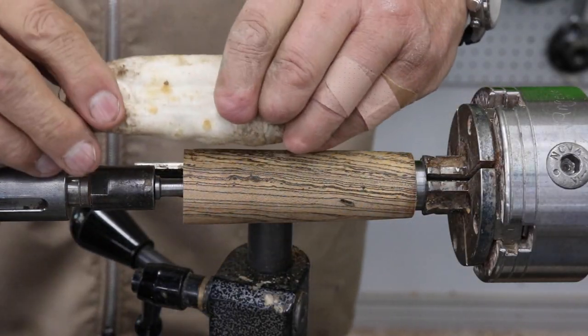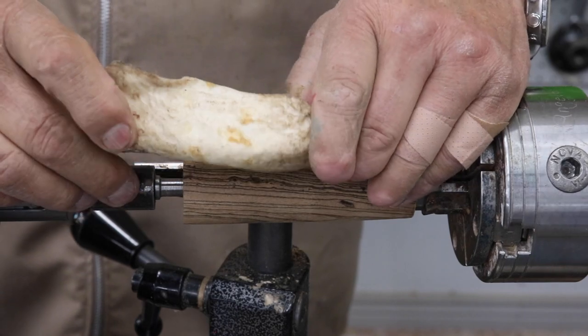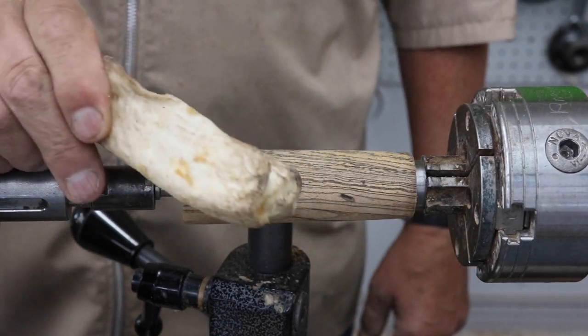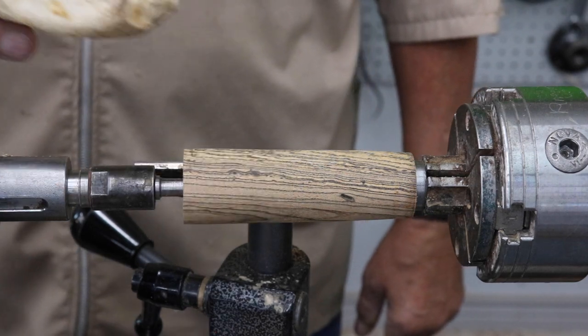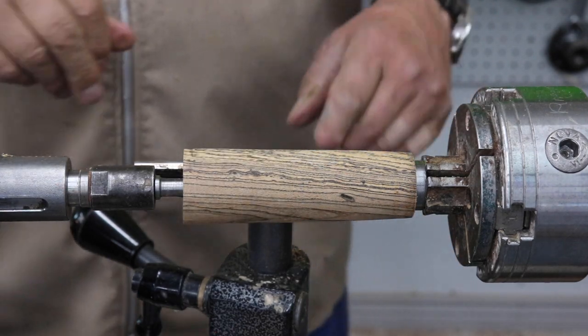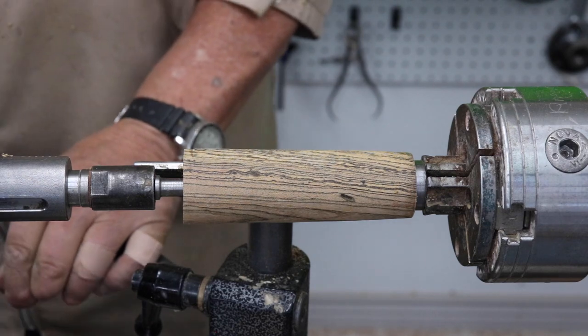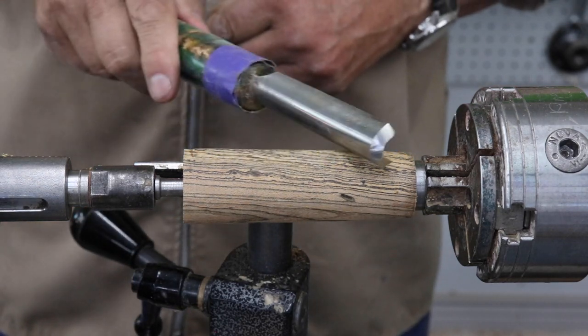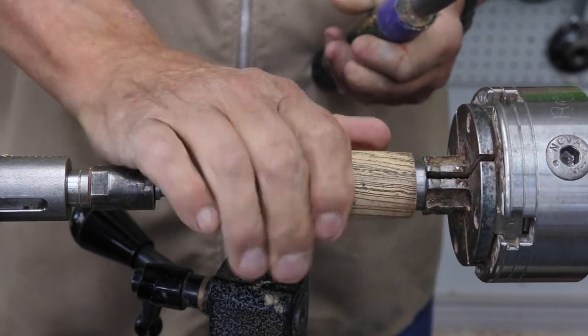If you have a shop dog, it's a constant battle — here's the rawhide bone. I'm going to use a little spindle roughing gouge to kind of take this down just a little bit more.